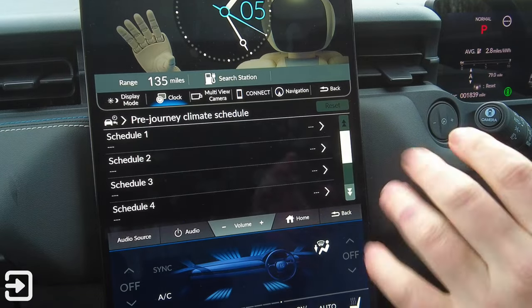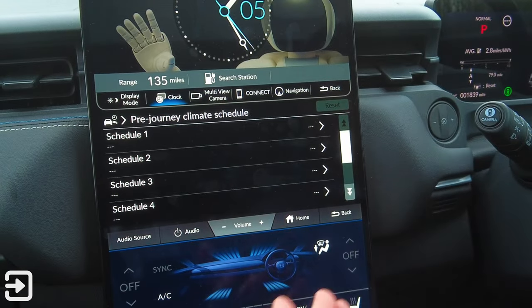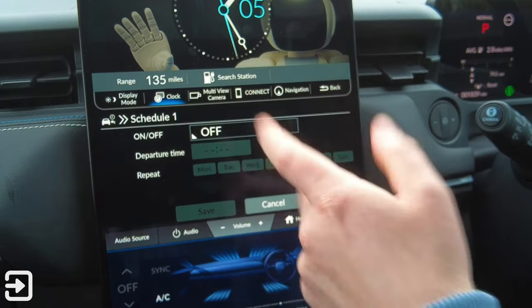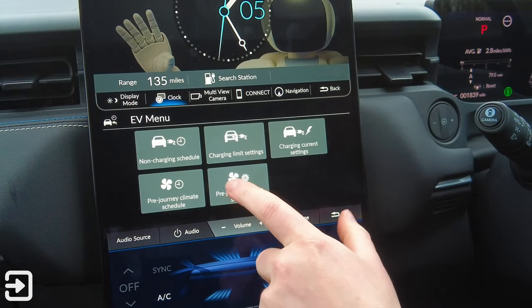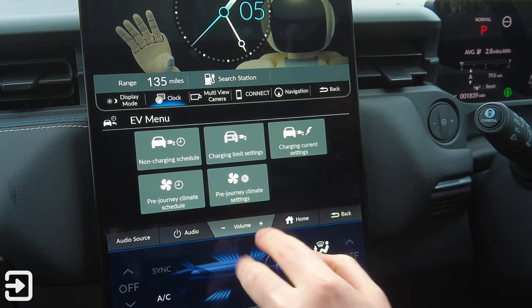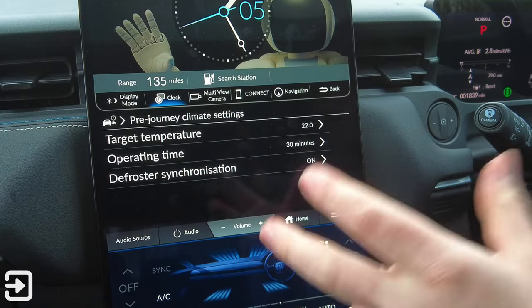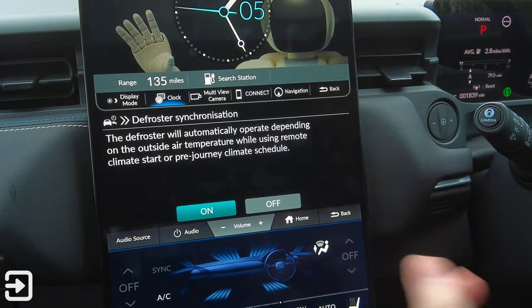Pre-journey climate schedule lets you set a departure time and repeat it as needed — a great benefit of EVs. The pre-journey climate settings work hand-in-hand with the schedule: you can set the temperature — for example, 22 degrees for 30 minutes — to get the cabin nice and warm before you leave, with the option to run the defrost at the same time.